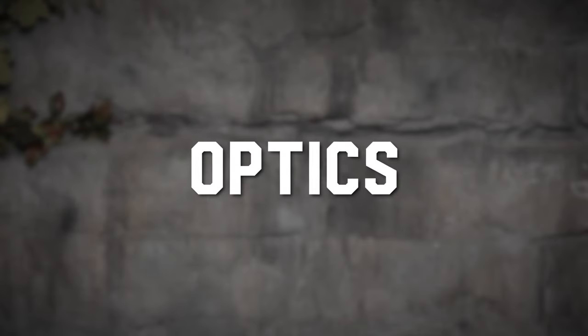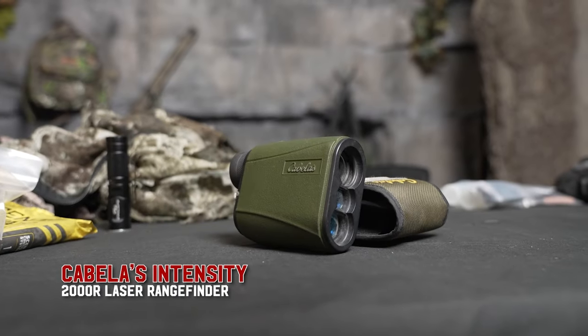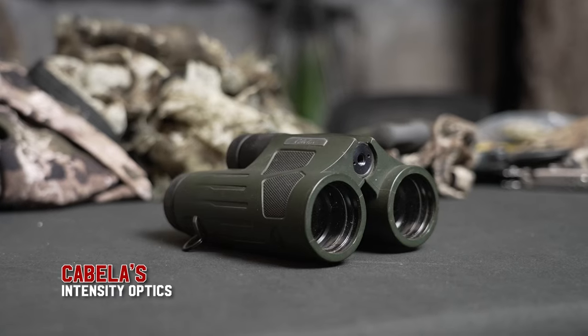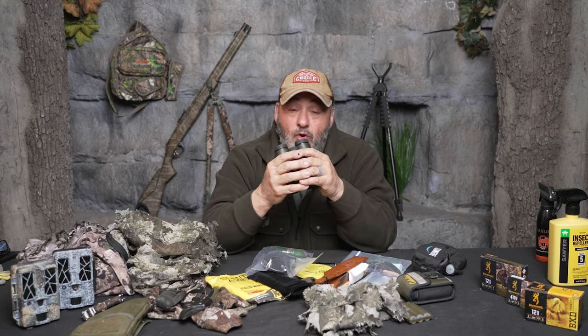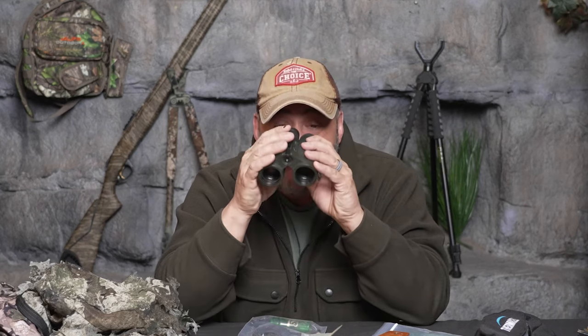Don't forget your rangefinder — whether you're patterning your gun, shooting your bow, or your crossbow, you need to know the distances. When you get to your spot, sit down and get your location dialed in. We always have our compact binoculars. For turkey hunting, you don't need a big set of optics — a small set to maybe glass birds up in the roost or spot them coming through thick cover is all you need.